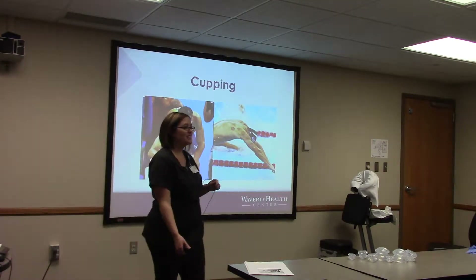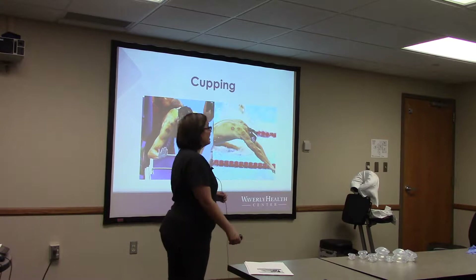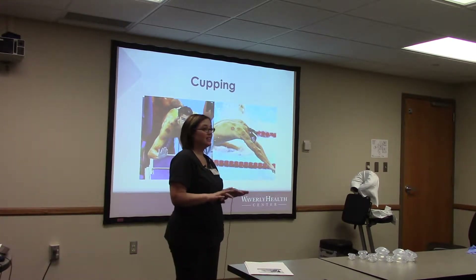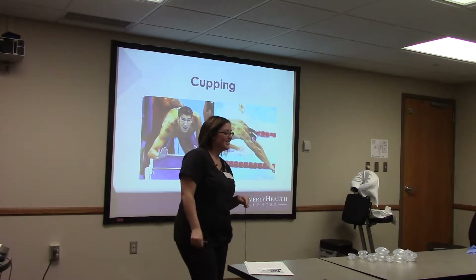Hello, everyone. Thanks for coming today to the Lunch and Learn on cupping. Have any of you heard of cupping or had it done personally? A couple of you?